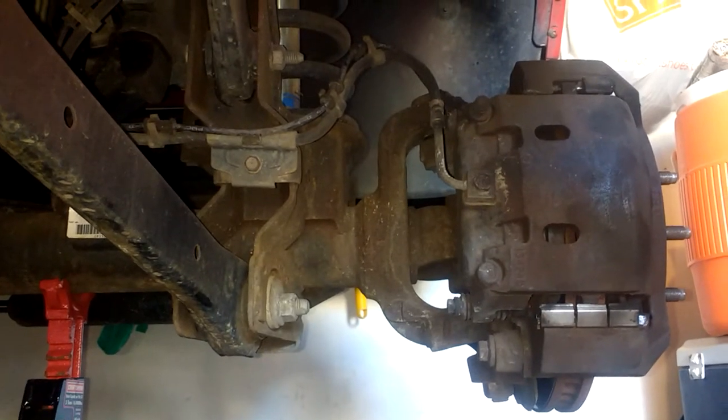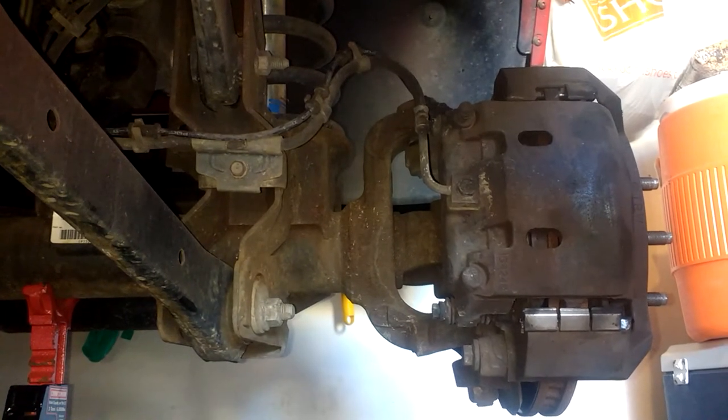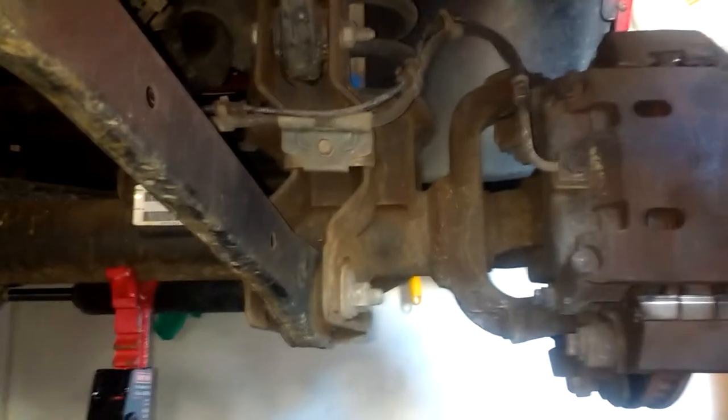In this video I'm going to show you the proper way and places to jack up your four wheel drive Dodge Ram. Right now I've got all four of my tires off because I'm rotating them myself and I'm going to show you guys how I did it. There's a couple ways to do it but I've done this quite a few times and this is what I see is the easiest.